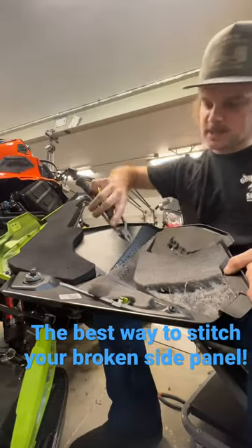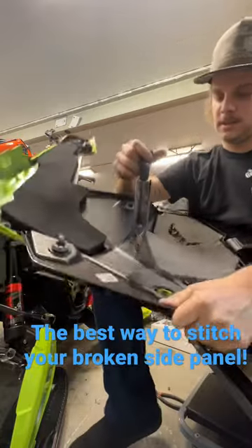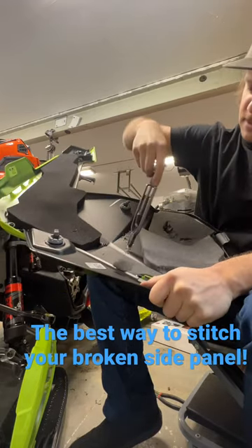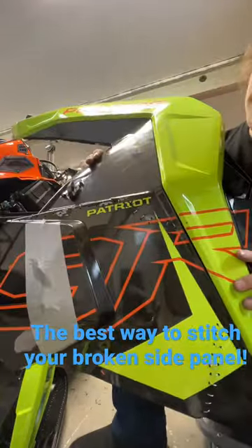Now you got your tail sticking out the back side. Clamp your safety wire pliers on there — nice and tight. One more tight wrap to get it tightened all the way up, and then you just have to trim the tail, just like that. Keep on going.